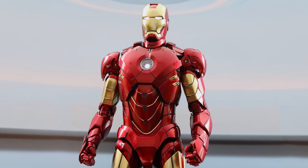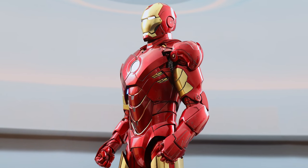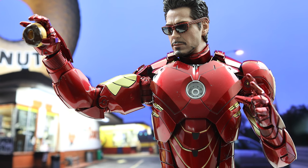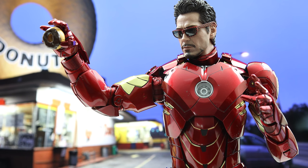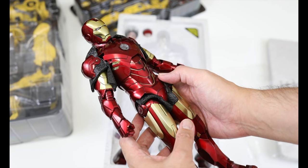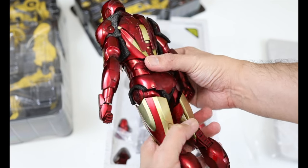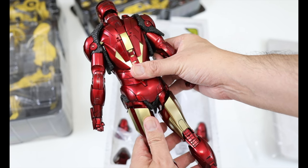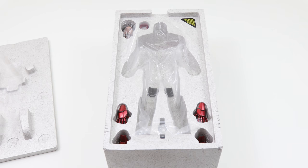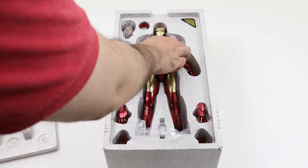And oh baby, it looks extraordinary. It still retains the basic designs of the 2011 version, but with more luster, giving it a blockbuster look that's anything but lackluster. For me, it's kind of like finding my old used sports car I drove in my college days, but this one is brand new, a bit more decked out, and has a hot factory finish shine — one that makes you wary of parking it next to others and keeping it in a nice, safe, closed-off space.